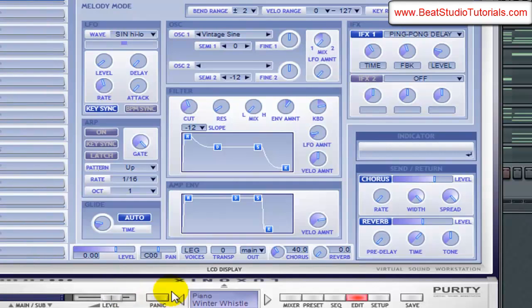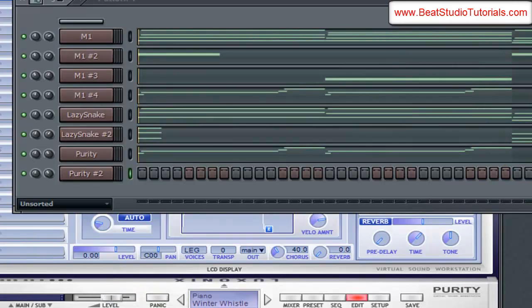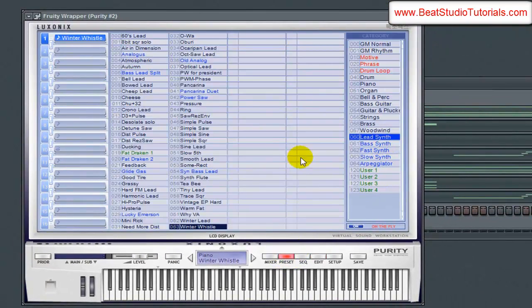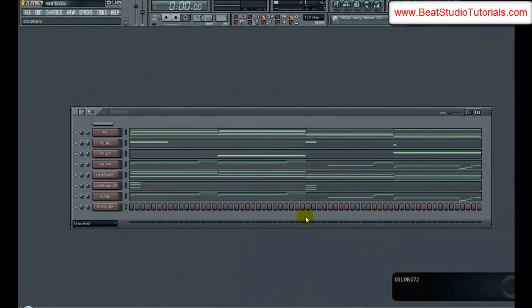Let's go ahead and clone Purity again. On this second part right here, I've been hearing this kind of lead sound — just kind of like a fall type, a club type lead. Fat Drakkon 1 — I'll use that instead of Fat Drakkon 2, just because it's a little smoother. You can hear the difference. It'll basically be just one note right here, so let me go ahead and put that in there.